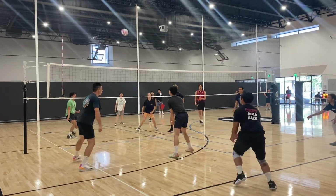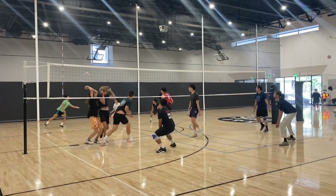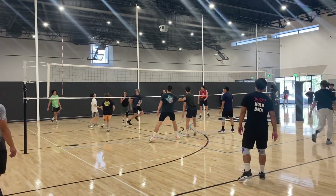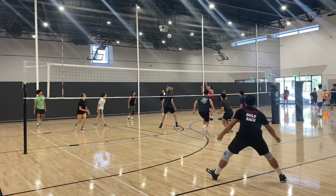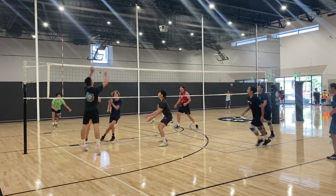Overall, the goal for this tournament was to have a lot of fun with some friends. Not having played volleyball in such a long time, everyone was just super excited to play again, and I feel like that's what made playing super fun.